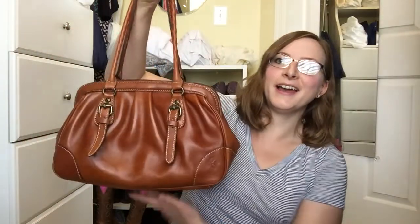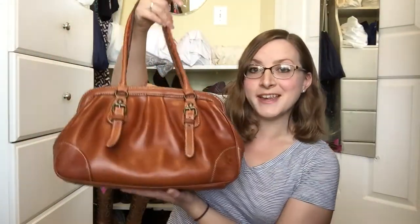Hi guys, Mama Beach here. I am a little bit under the weather today, so excuse my nasally voice, but I really wanted to shoot a video for you guys because I got a very exciting bag in yesterday and I wanted to show it to you — it's so outside my comfort zone. So either you're going to be really disappointed or you're really proud of me. Let me show you guys what I got — I got a Patricia Nash bag.